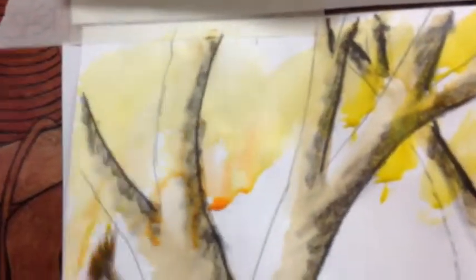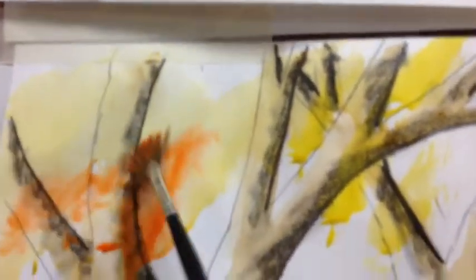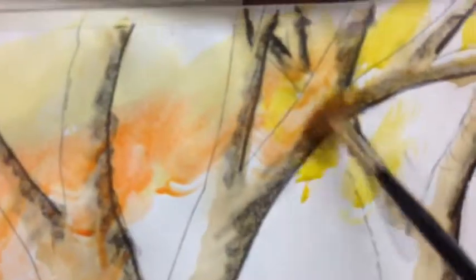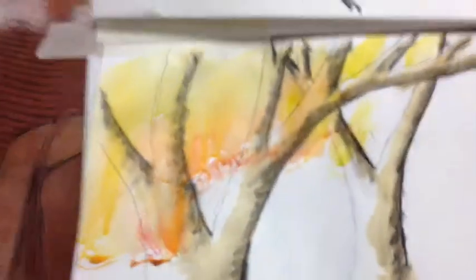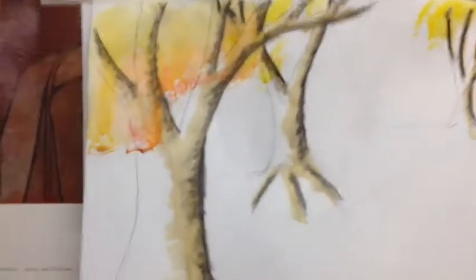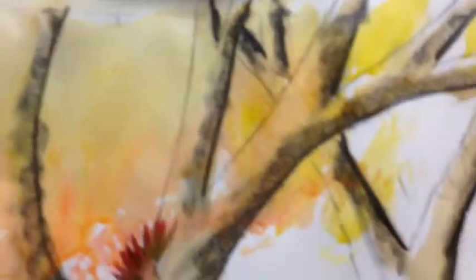The next color I'm going to use is orange. I'm going to put it on top of the yellow area, but underneath it — tapping it on so it goes underneath the yellow. So the upper part of the tree is going to have yellow, and the lower part is going to have orange and then red. What I'm doing is trying to give the feeling of fall light where the sun actually comes through the leaves, and the leaves almost have a glow to them.